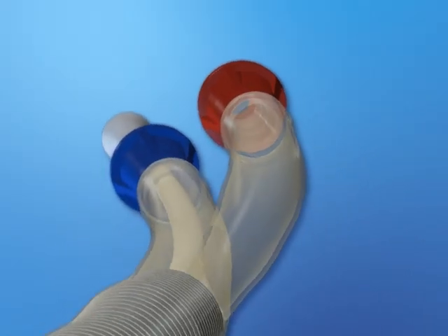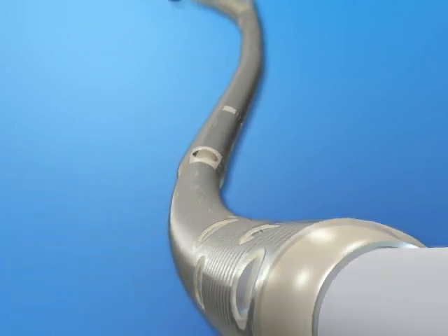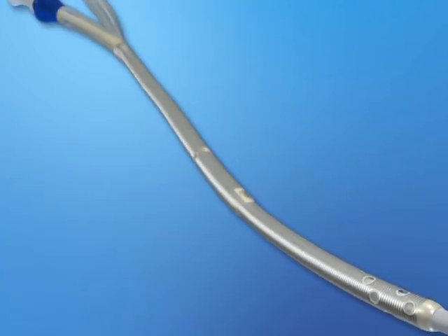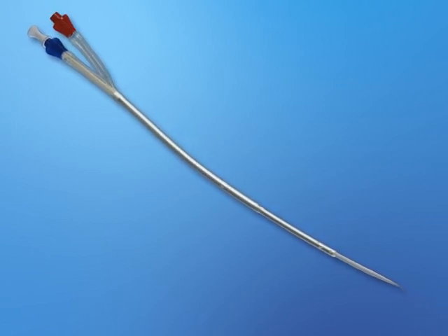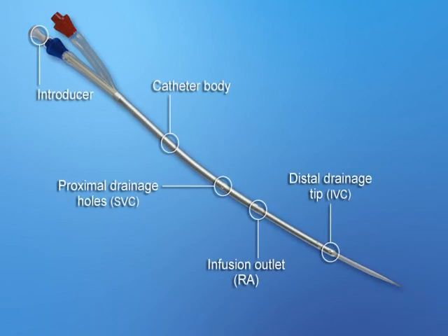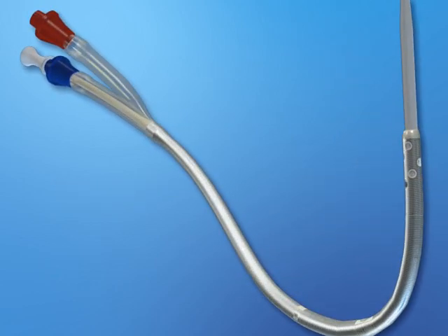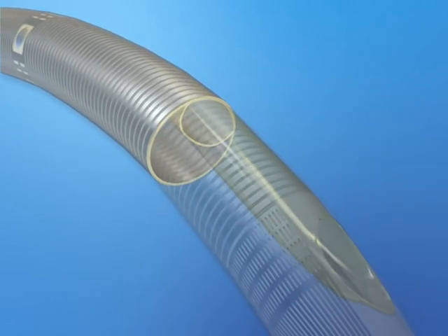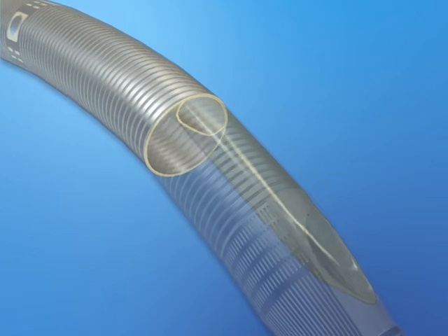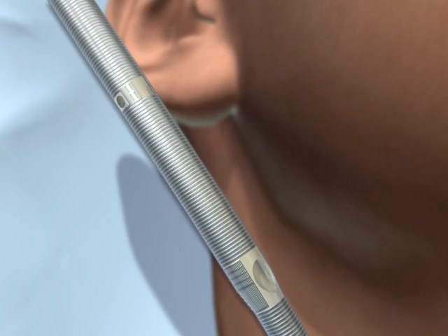The Bicavel DLC is designed to enable optimal extracorporeal support for patients with acute and chronic lung failure. The use of a new hybrid polyurethane silicone material and stainless steel spring reinforcement provides strength, flexibility, and high flow rates. Its patented dual-lumen design incorporates a deflectable, non-distending membrane to support continuous removal and return of blood from a single insertion site.